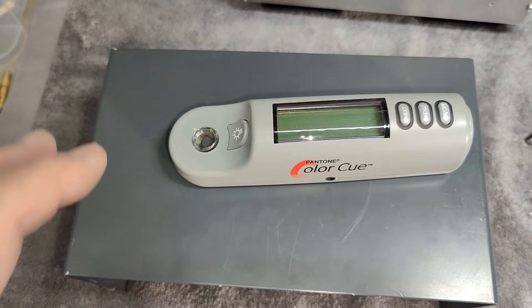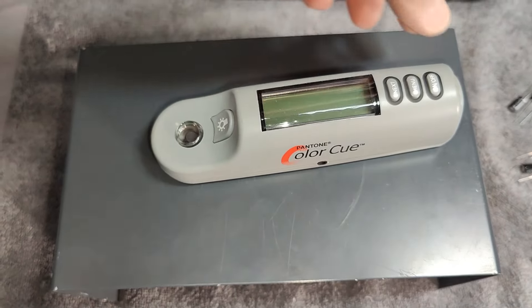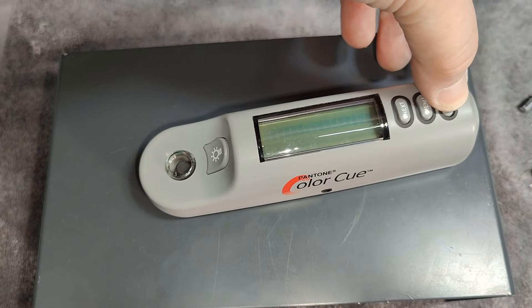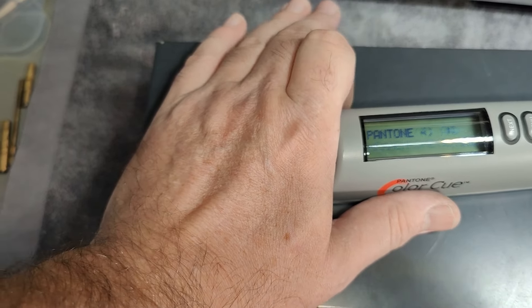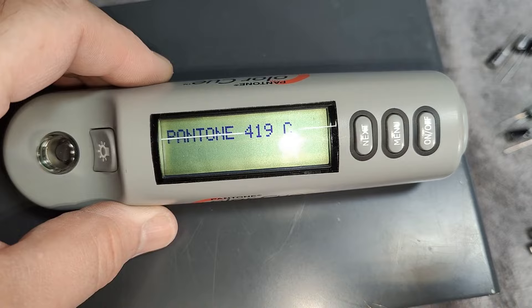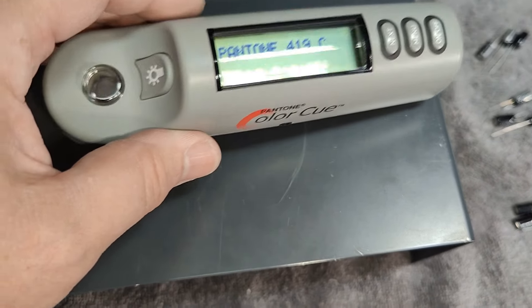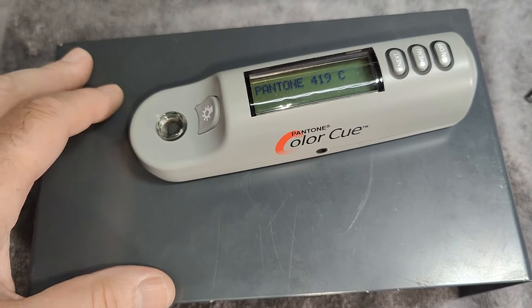So now there's only one thing left and that is the color. This is of course the original. And if we try and measure the color — the color is Pantone 419C. That is what we need to aim for.